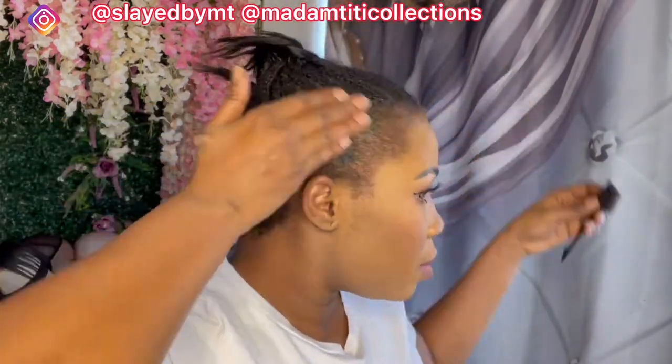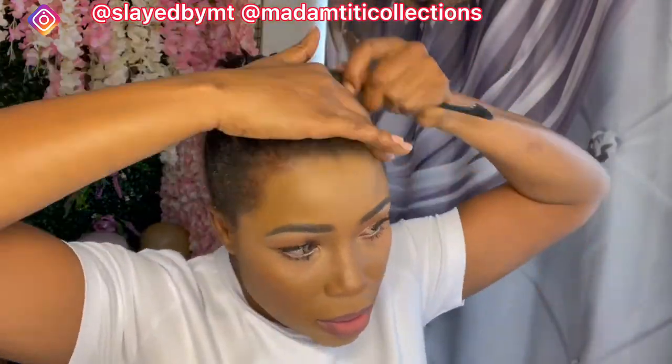It was the next day. I took my Got2b gel to gel down my edges and went in with my blow dryer to blow dry it.